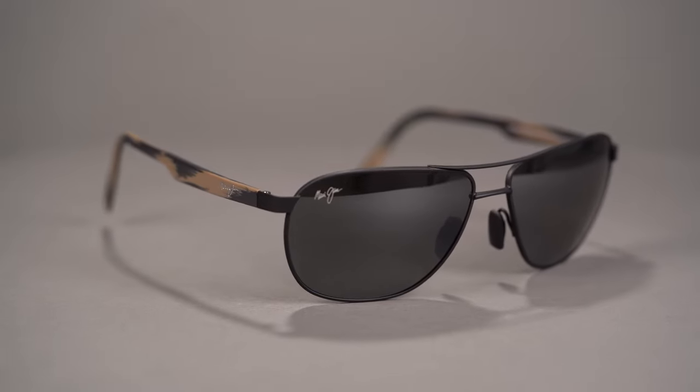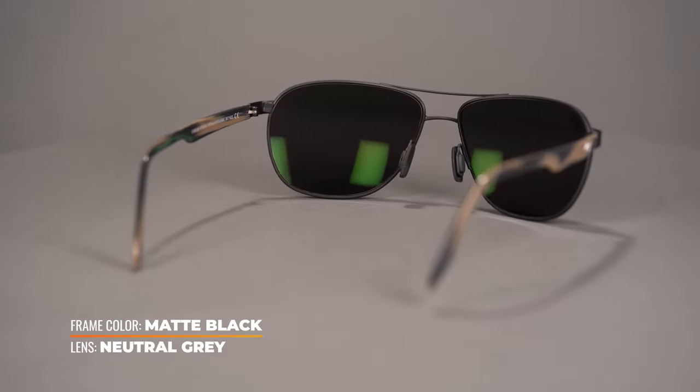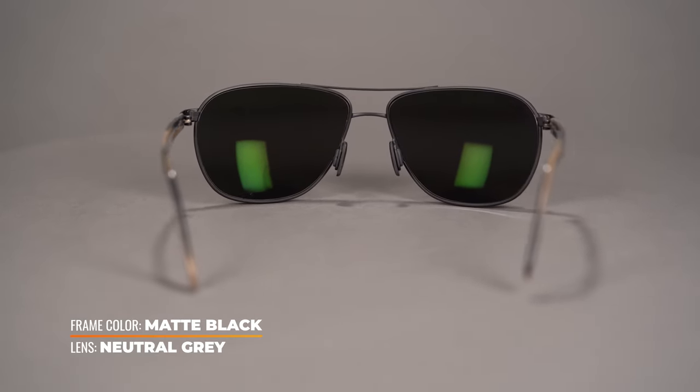The comfortable adjustable rubber nose pads and lightweight build of this frame offer a custom fit, while pin hinges mean that you have hassle-free repairs if you ever have to go that route.